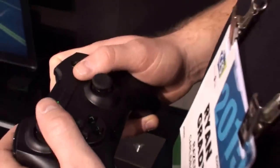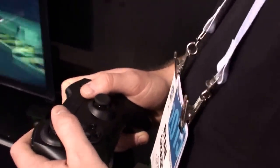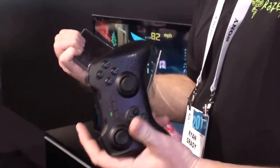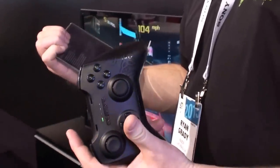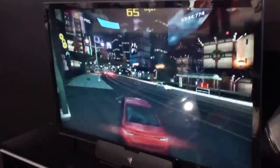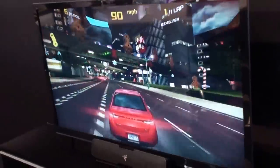How long do the batteries last on the controller, if we're talking about a marathon session? I'm not 100% sure — there's a rechargeable battery pack optional, but they don't have information on the packaging. It just uses two double-A batteries, so it would be similar to what you'd get out of your Sabertooth controller or an Xbox controller.